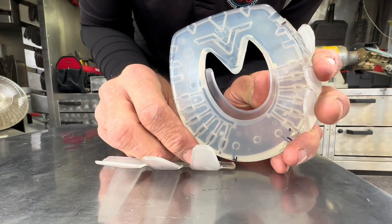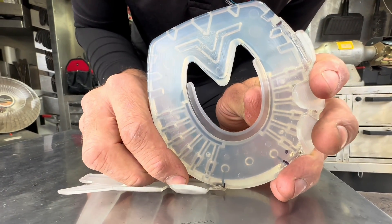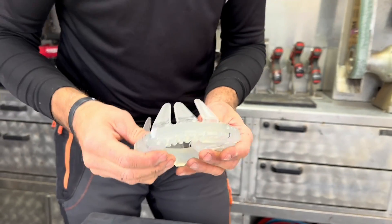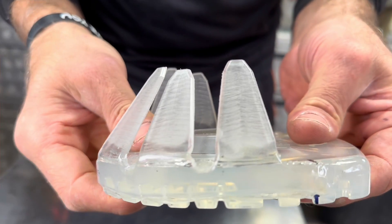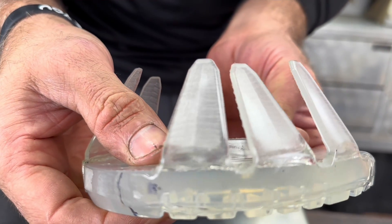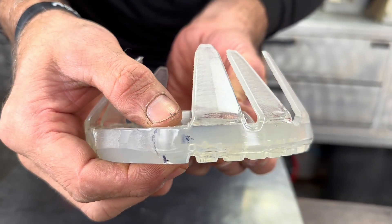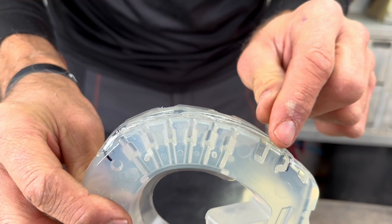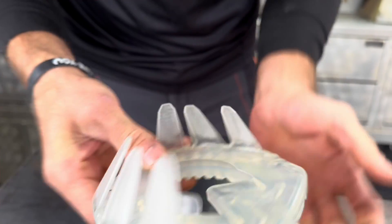At the end of the day, no matter how many tricks and tips you may learn, there's really no substitute for practicing heat welding. As you can see here I have a nice smooth weld — no air bubbles, clean transition. All I have to do is finish grinding off the excess material and it's ready to glue on a horse.